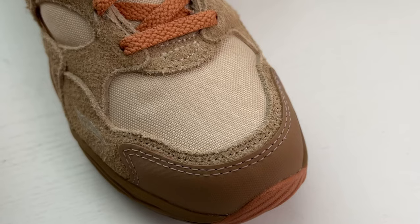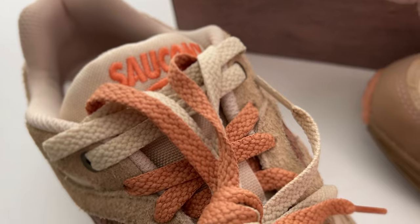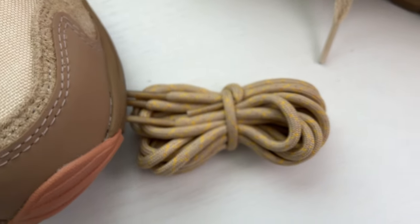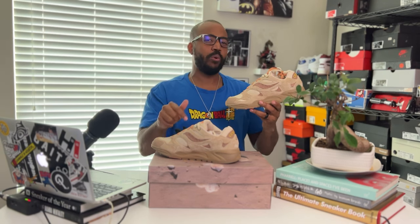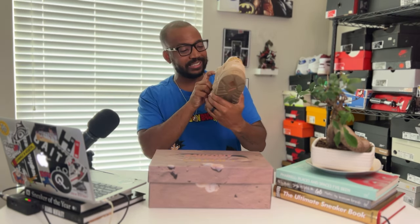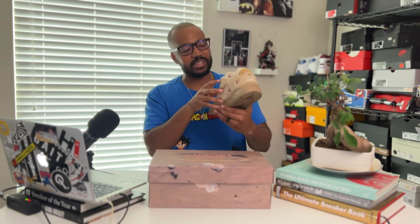Going up top, the eyelets are done up in that same nice hairy suede. You're going to have a couple of different lace choices: a really nice burnt orange color, the same sand color, and one more option — rope laces that almost look like bungee cords in a sand and yellow color. I'm thinking I'll leave the orange in, but I'm kind of a fan of those rope laces too. At the top of the eyelets, you're going to have metal eyelets, really diving into that hiking heritage and that Trekker boot heritage. They're almost like a tarnished silver — more of a light bronze color. The top two eyelets are done up in that metal.